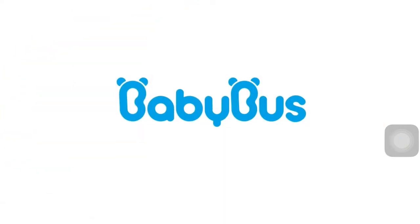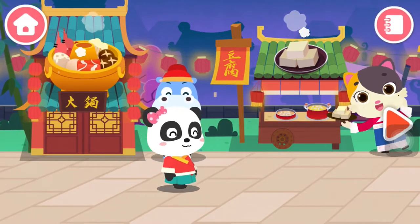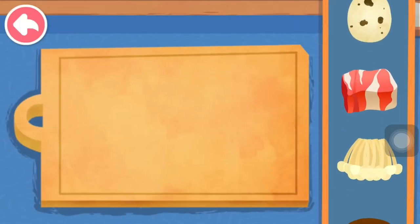Baby Bus. Hot Pot! Let's prepare the hot pot.